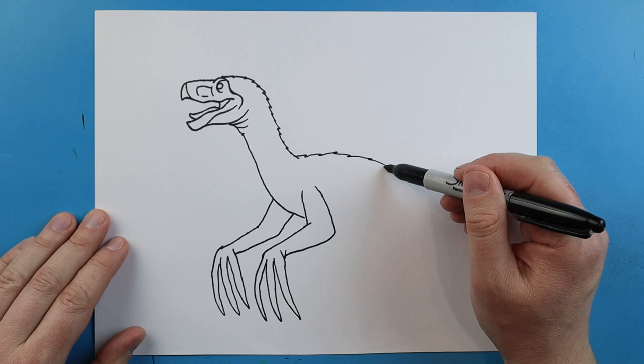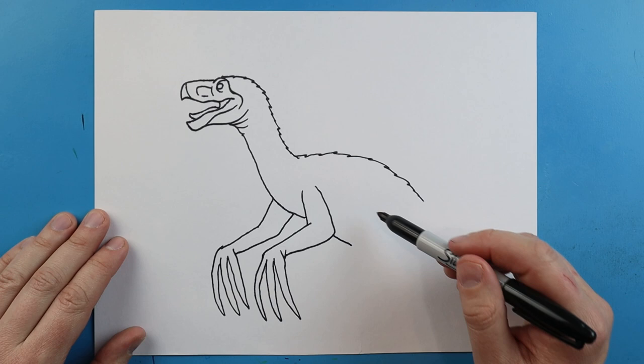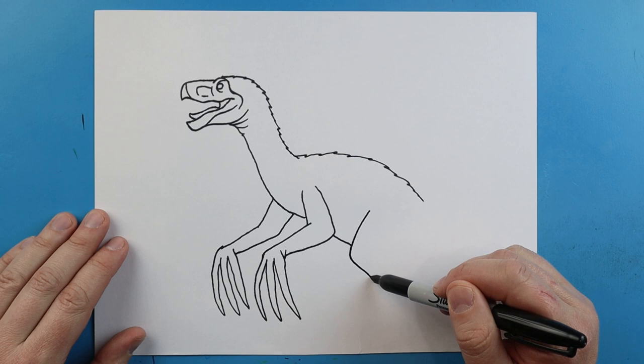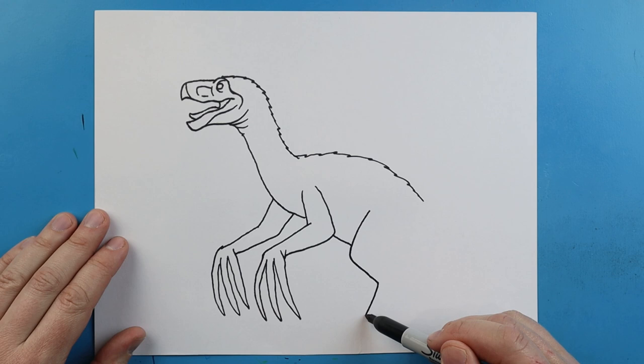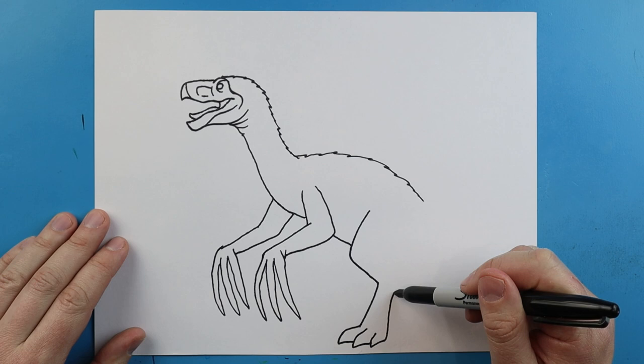Now starting here I'm going to make some more points on here because this dinosaur has quite a bit of feathers on him. Right here we're going to bring a line down just a little bit. Starting here we're going to draw a line that goes down at an angle and then curves back. Then we're going to bring this line down. I'm going to make a little line that comes down to a point and back, then we'll do another one here, and one more right here.